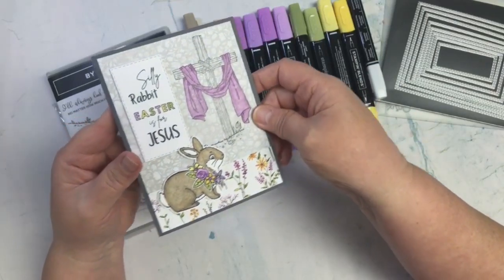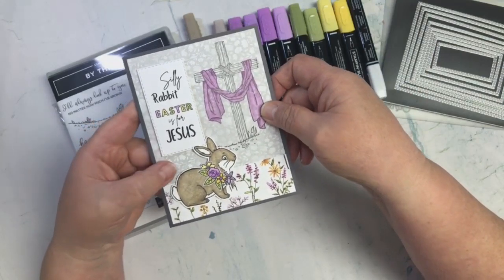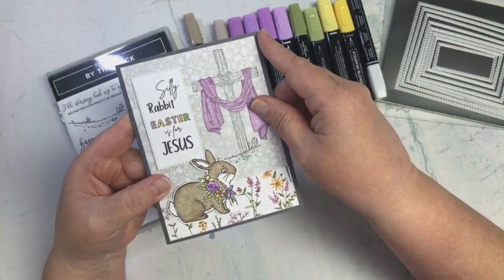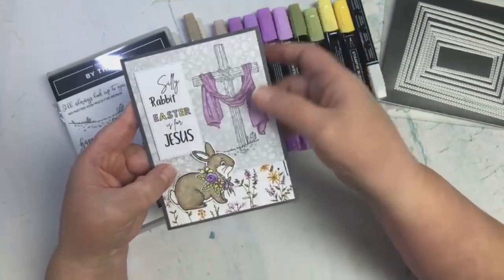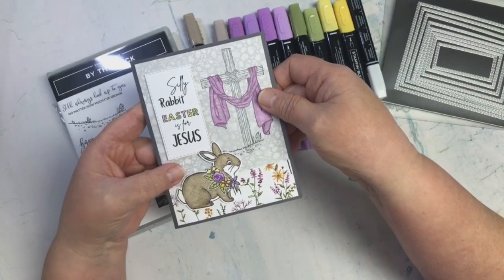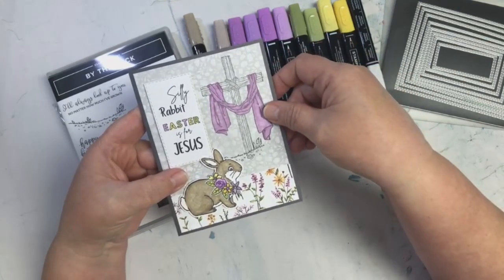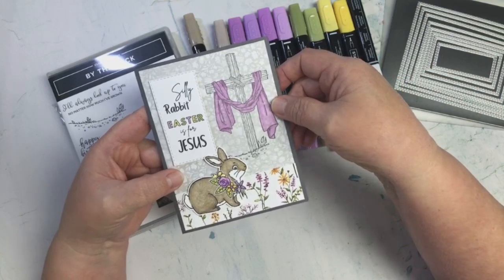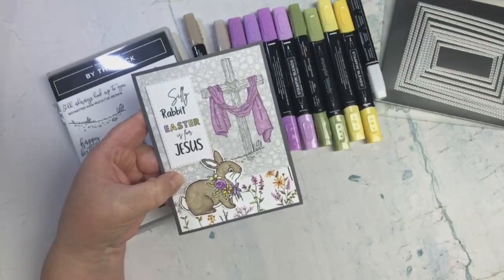I hope you enjoyed my creation for this week — I had a lot of fun with it. It took a little more time because I had to create and print the element, but now I have it to use on other cards. I hope you all have fun doing some crafting, and remember: choose joy, and may God bless you. Talk to you all in the next video, bye-bye everyone!